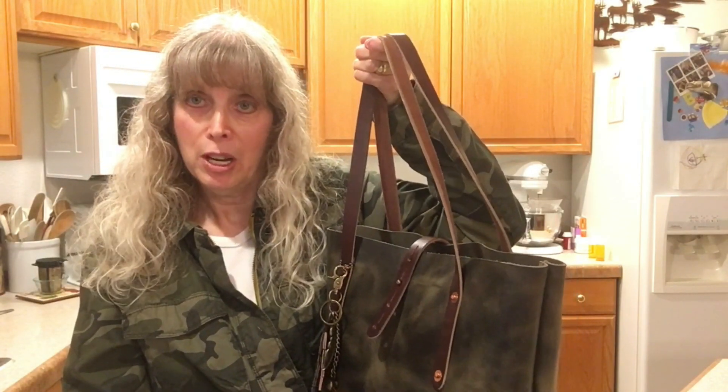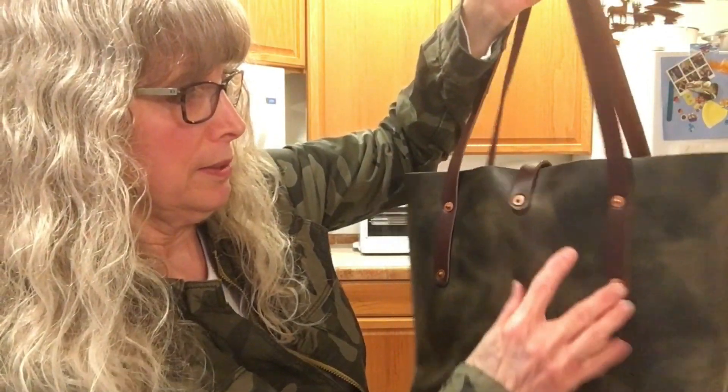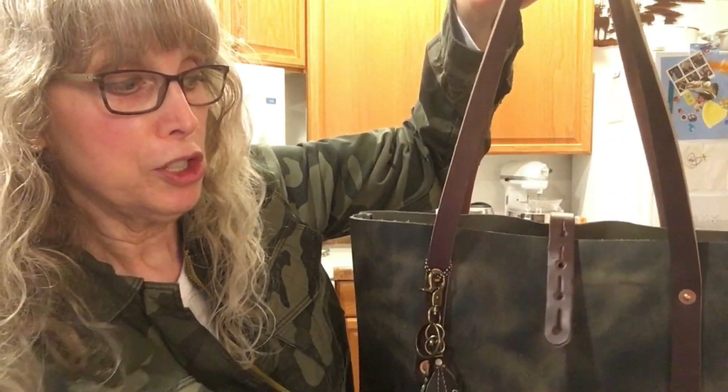By the way, I want to tell you about this strap feature — it's called the button stud strap closure. It fastens with a hammered rivet, and it's very easy — you just push it in and it opens. It's really secure, which is great when you're driving in the car and stop short. Thank you so much everybody for watching.